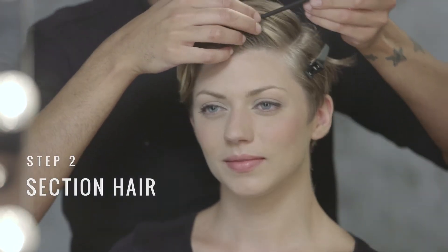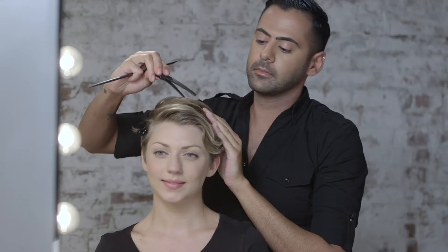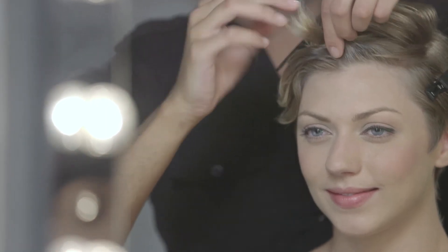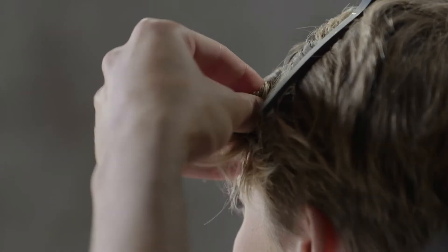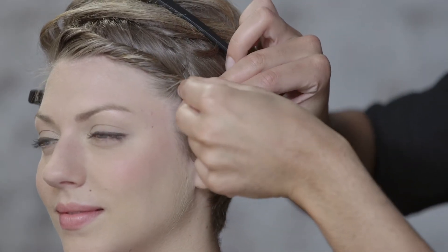Next, section out the front of your hairline and create a twist. Combine the next section after that and start twisting them together.